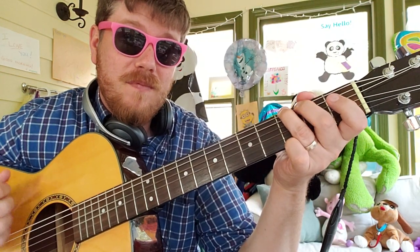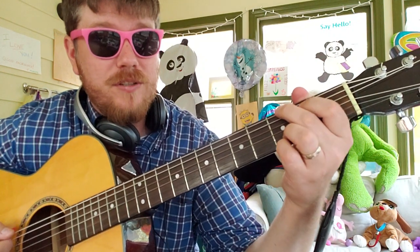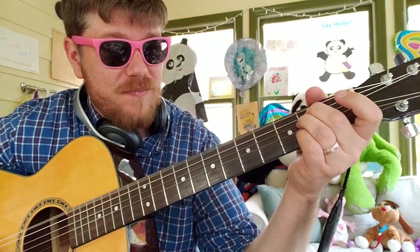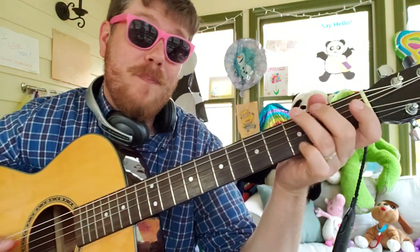G is your next one — 3, 2, 0, 0, 0, 3, or 3, 2, 0, 0, 3, 3. And then E minor: 0, 2, 2, 0, 0, 0. And then you're just gonna go back to G.